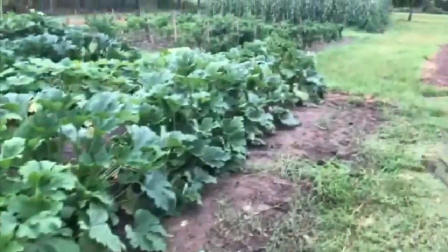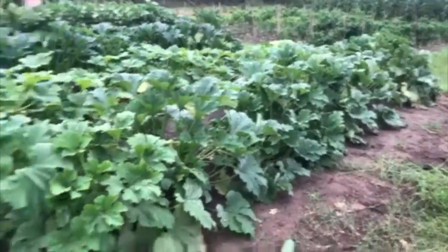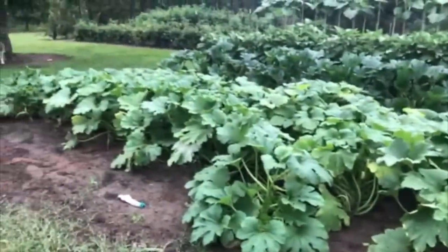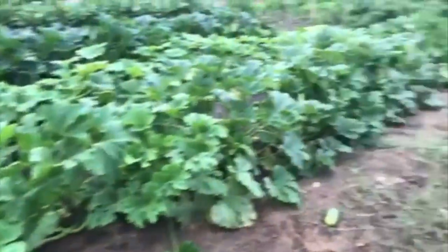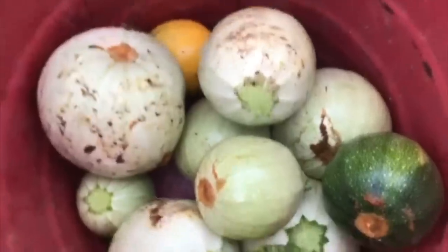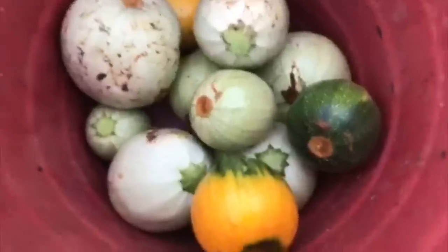So we're out here picking these round zucchini this afternoon and I want to show you something I've noticed this year growing these — I've grown them before but it's been a while — and a little trick I've noticed when dealing with these guys. You can see we've got a little bit in a bucket here. We've got the eight ball, which is the darker one, the cue ball, which is the light colored one, and then the one ball, which is the yellow one there.